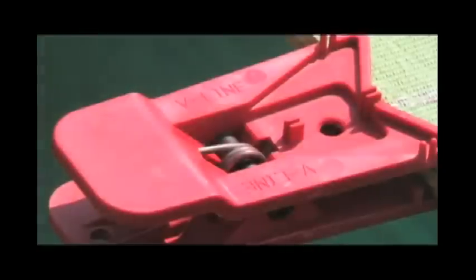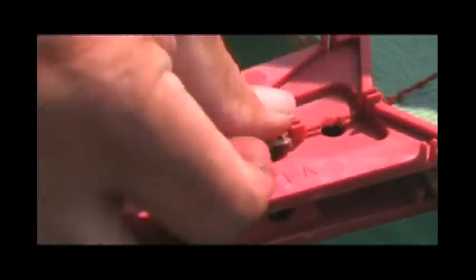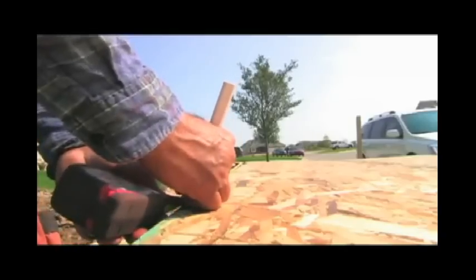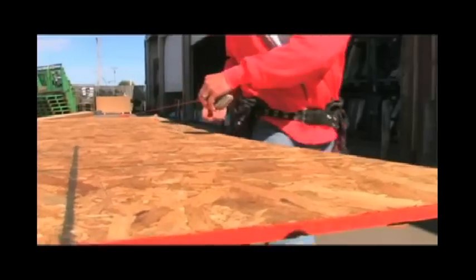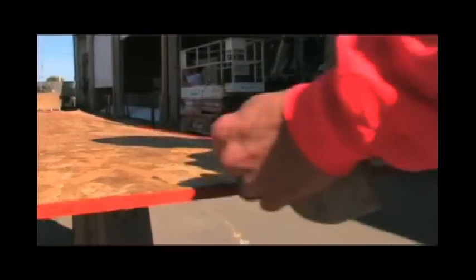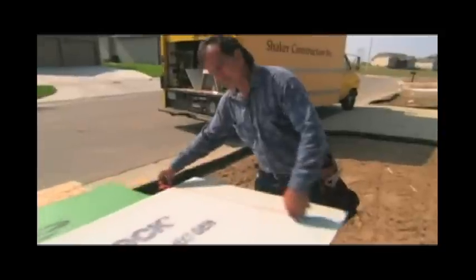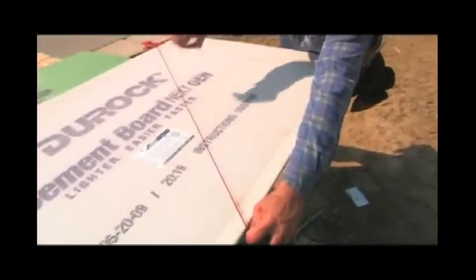Use the V-Line's innovative dual design to hold chalk lines and tape measures, making any mark and angle, any length, a snap. Just look how easy using the V-Line can be.